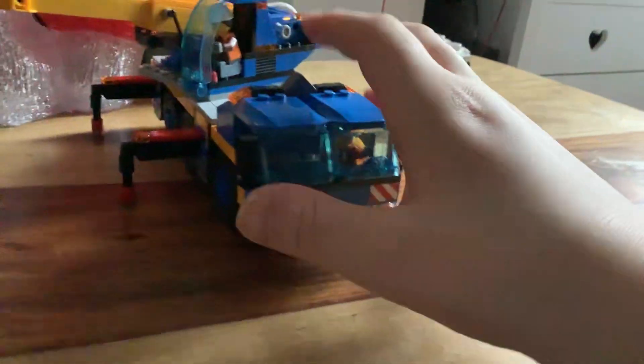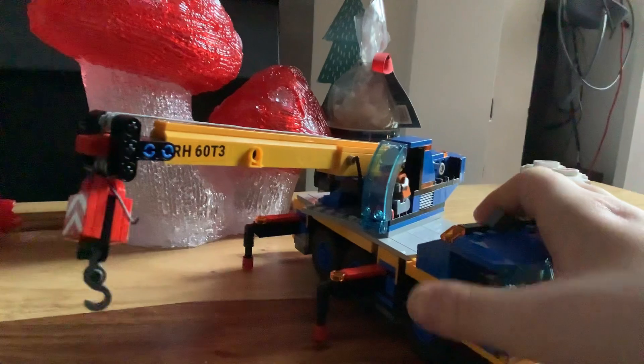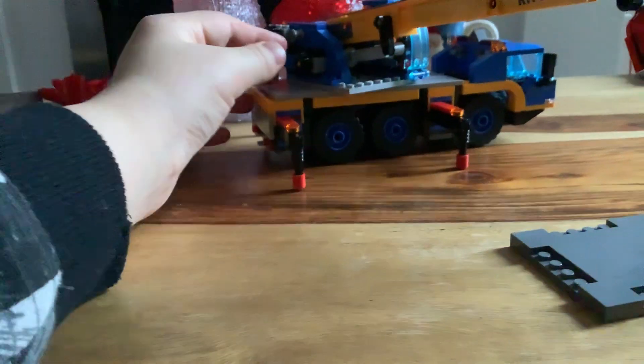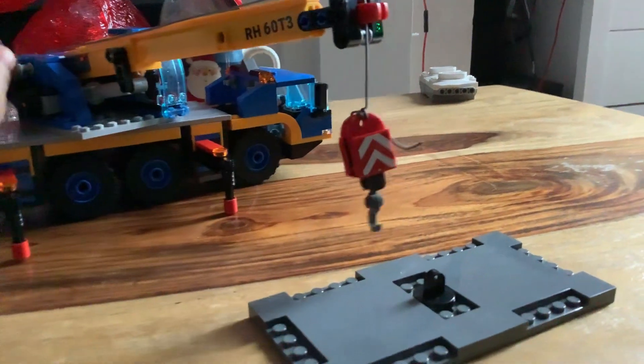Okay, so this is what it looks like. On this crane right here, if you go to the other side, you can get this plate over here — get this side over here — and it'll just come down. It's pretty cool.